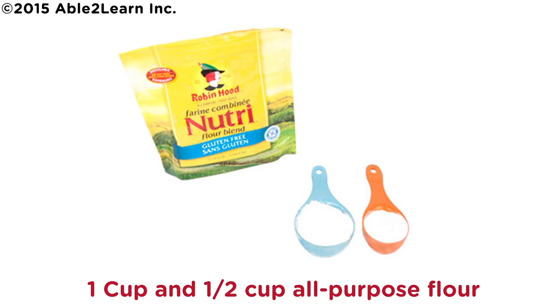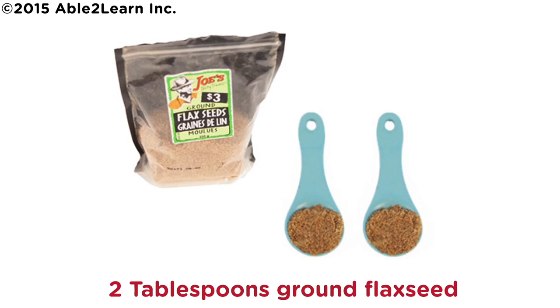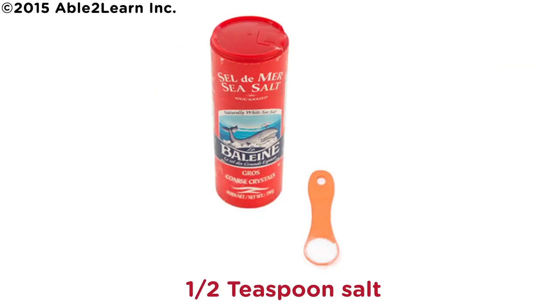One cup and one half cup all-purpose flour. One quarter cup of wheat germ. Two tablespoons ground flaxseed. Two tablespoons brown sugar. Two teaspoons baking powder. One half teaspoon salt.